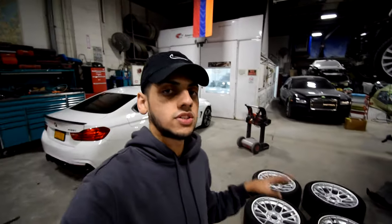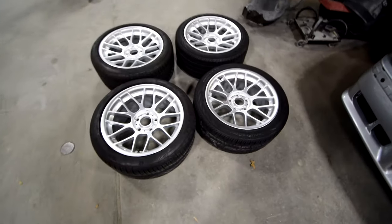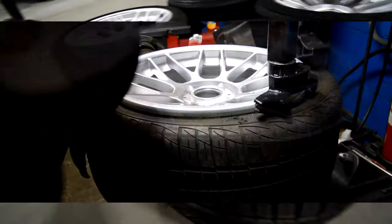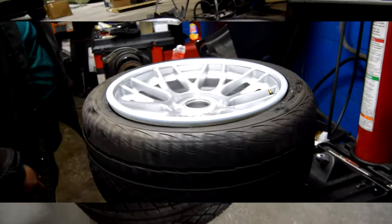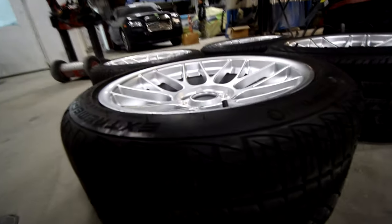They're 17 by 9 ET30 — it's the go-to setup for E36 M3s — and we're going to be running a 245/40/17 tire. It's a nice meaty setup. The shop I went to put plastic pieces on the wheel during mounting so they wouldn't scratch them, which was my biggest concern. These have been on my list of wheels I've always wanted.